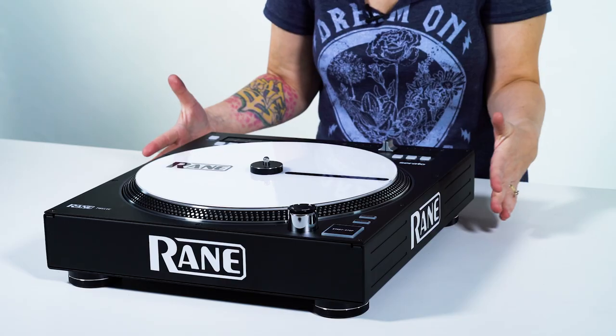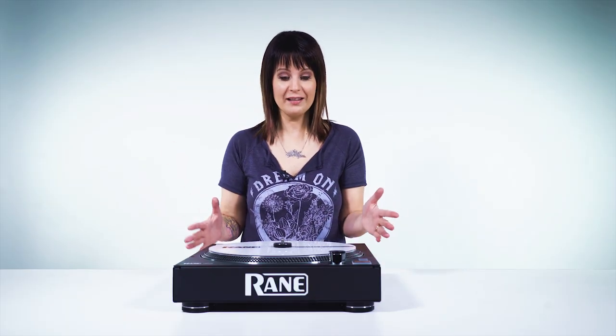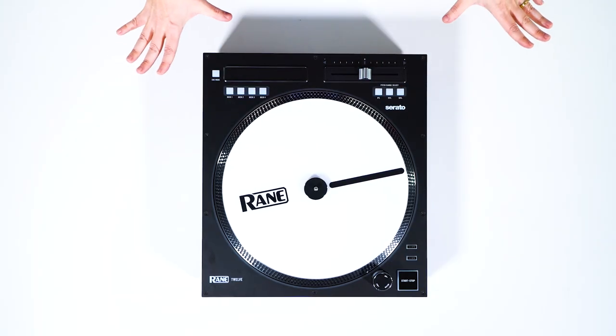Quick first impressions: this thing is heavy — it's about as heavy as a turntable, if not heavier — so it's solid, it's not going anywhere. The second thing you'll notice after you pick it out of the box is there's no needle, there's no tone arm. There's no need for a needle because it's all controlled with the spindle. The spindle will track where the placement is in the actual track, so you don't need the needle anymore.